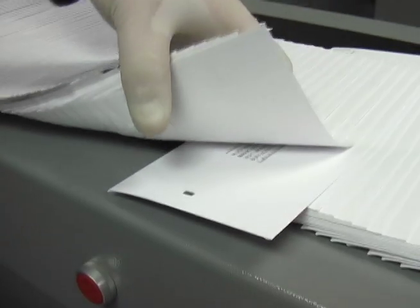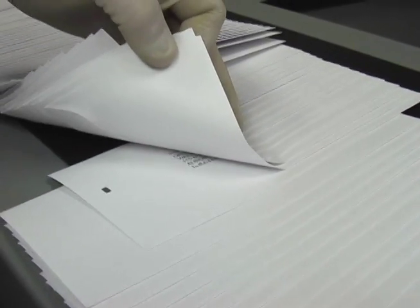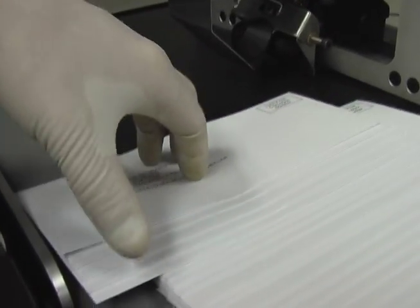Once the material is separated into manageable bundle sizes, an optional stack mark can be printed on the first piece of material indicating the separation, which then benefits the operator by reducing the risk for error and improving productivity.